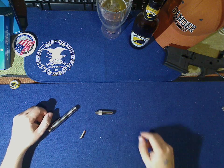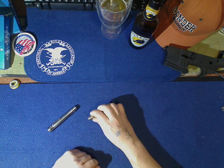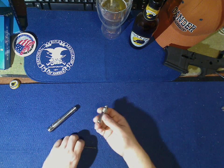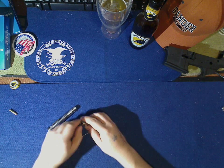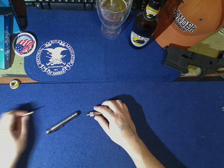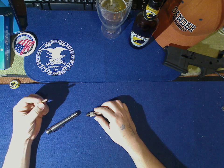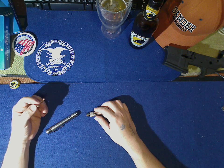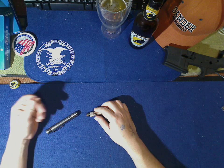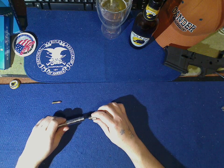It takes a 22 Long Rifle. I'll show you how to load it but I'm not going to actually have it loaded. You just slip the round in there and that's it — it's a single shot. When you go to the range, make sure you bring something to push that casing out, otherwise you'll be picking at it like crazy. This is a Stinger — aside from 22 LR, they've also made these in 17 HMR, 22 WMR Winchester Magnum Rimfire, 25 ACP, and I think they've made them in 380 ACP.